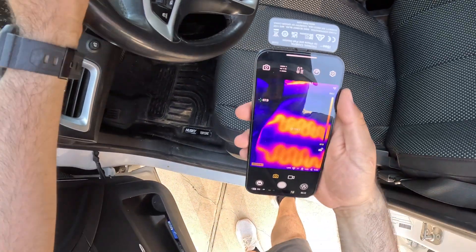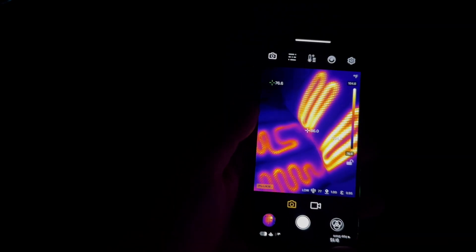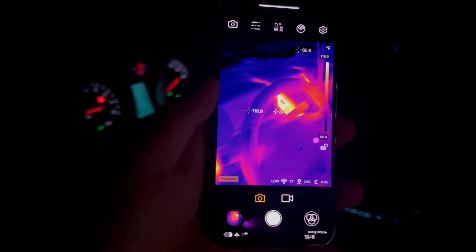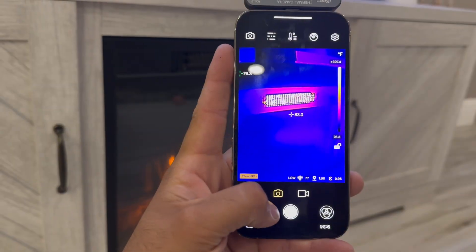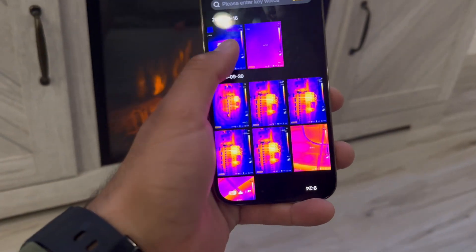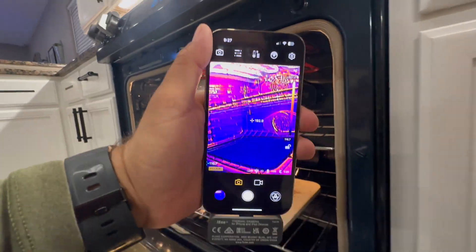Let's say you're interested to see if your heated seats are working for the winter — you can use this thermal camera to check the temperature and make sure they're working properly, or even checking if the air vents are blowing hot air. This mobile thermal camera covers ranges from negative 10 degrees Celsius up to 550 degrees Celsius, and 14 degrees Fahrenheit to 1022 degrees Fahrenheit.